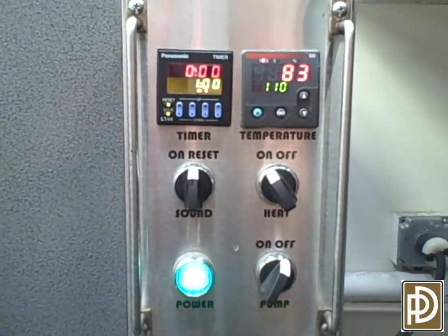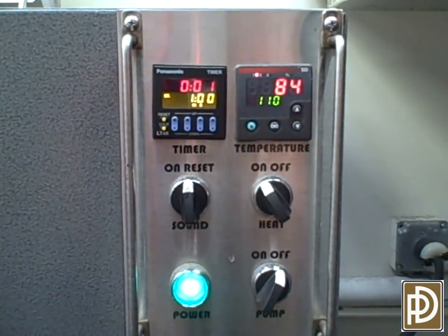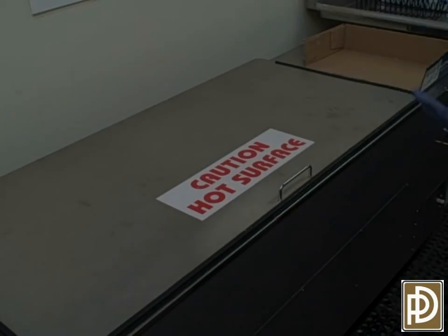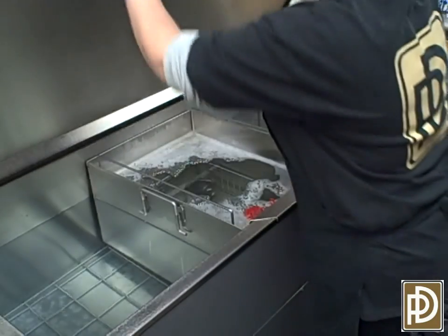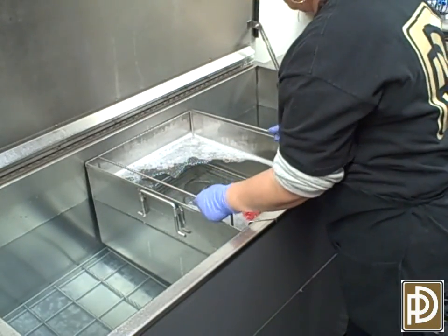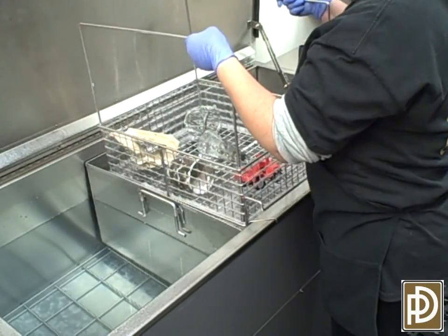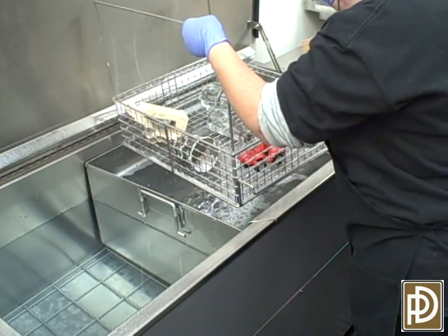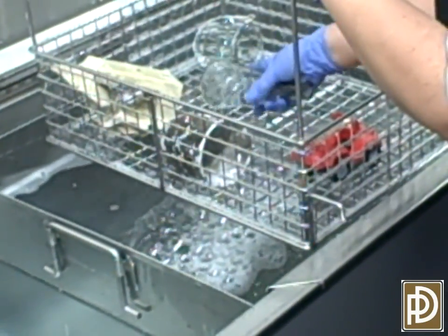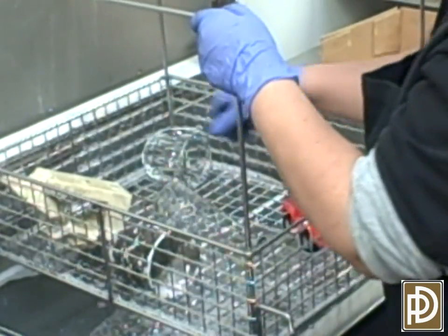Next, set the timer and then turn the machine on. When the timer's finished on the ultrasonic machine, the technician will go over, remove the items, and check them for cleanliness. In some cases, it will be necessary to run them through the ultrasonic machine again, or to do a light wiping and rinsing before packaging.